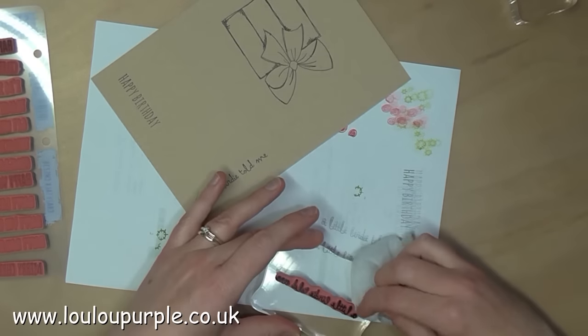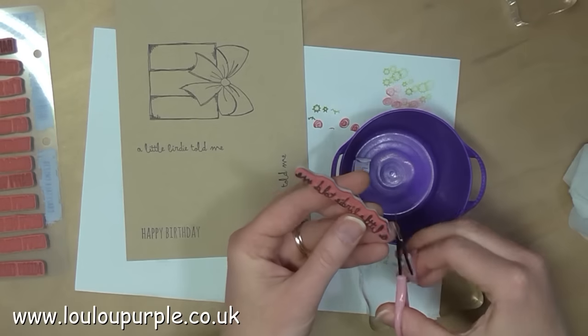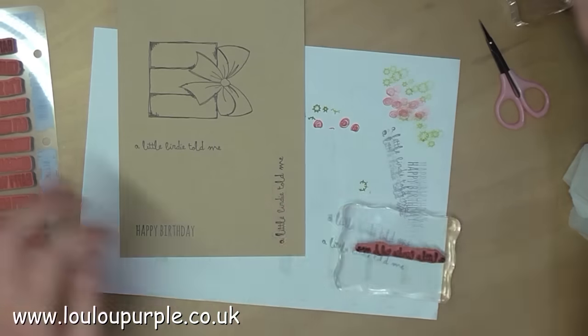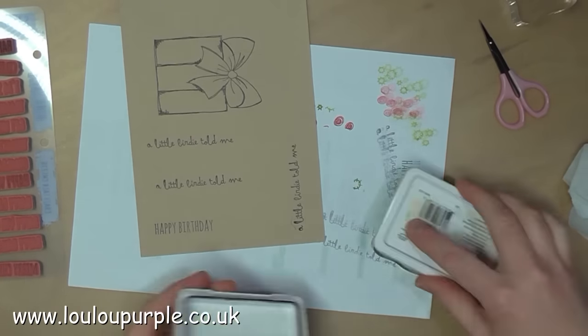As I am stamping these words I keep getting a black mark on the edge of my stamp, so I'm just cutting that off with a pair of scissors so that when I stamp it again I don't get that mark anymore.